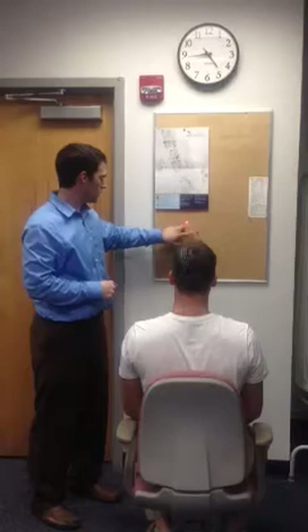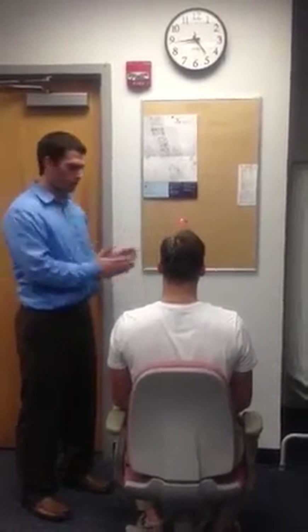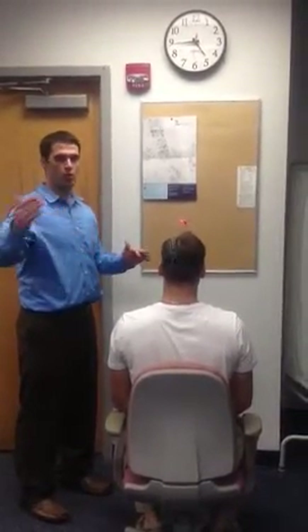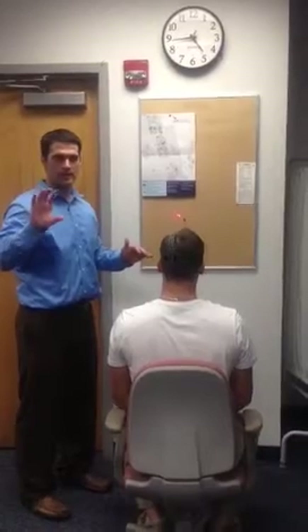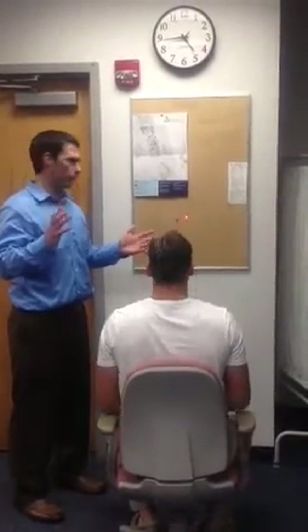So then I would measure this. He's a little bit off. But if you're three feet away from the wall and it's seven centimeters or more, that would be indicative of a dysfunction, something that we may want to work on.